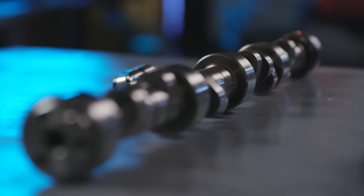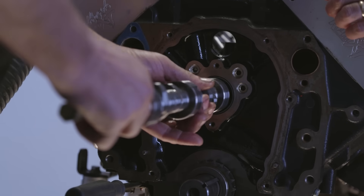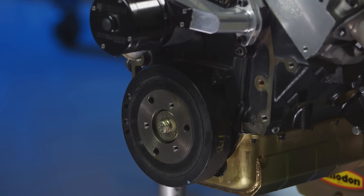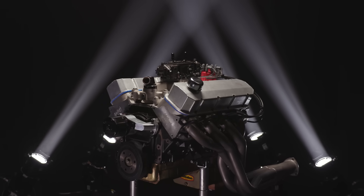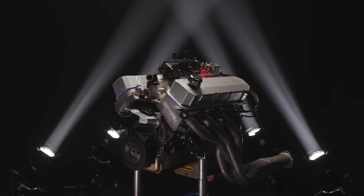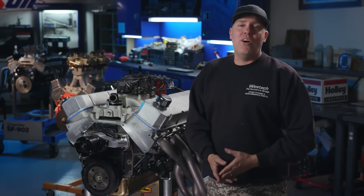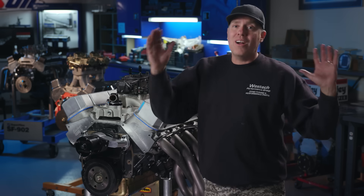There's also a camshaft — a solid roller CompCams XR284R. It's got 248 degrees of duration at 0.050 on the intake lobe, 254 on the exhaust, lift is 0.654 and 0.661, on a 110-degree lobe separation angle. Now we're going to roll it into the dyno and find out what happens when you try and shove all of that power through a complete 2.5-inch exhaust system.